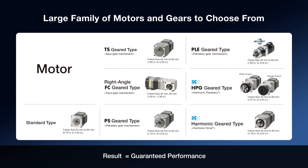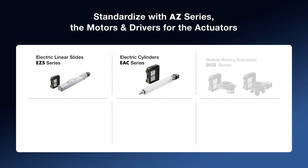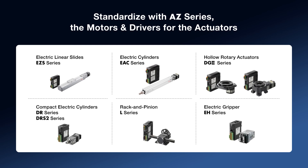Save space with the right angle type or mount your load directly to the flange output type. By standardizing on the AZ-Series driver technology, the entire family of motors, gears, and actuators is available. Because the AZ-Series is simple to set up and operate, it can help simplify your machine controls.